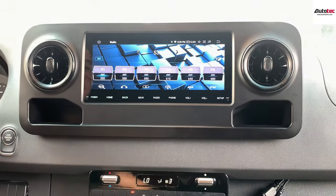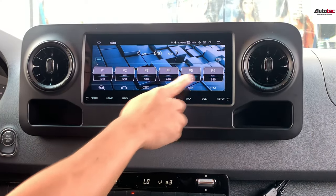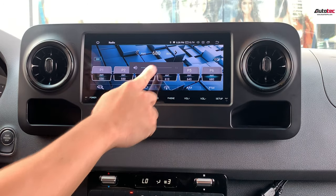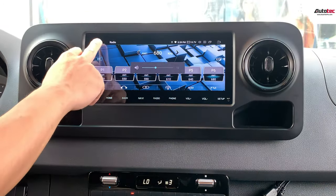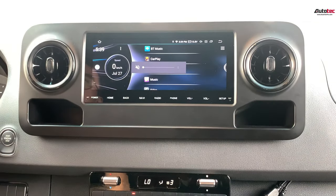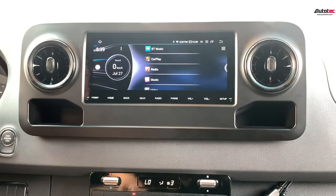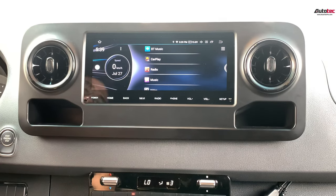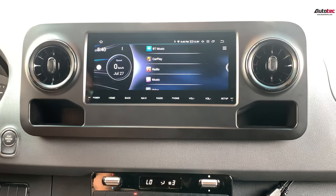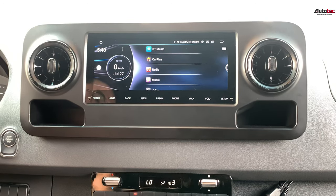Other than FM, you can also support AM radio. The signal is very nice and very strong. This system also comes with an advanced version of the signal amplifier, so it guarantees you will catch the radio signal as strongly as the original.